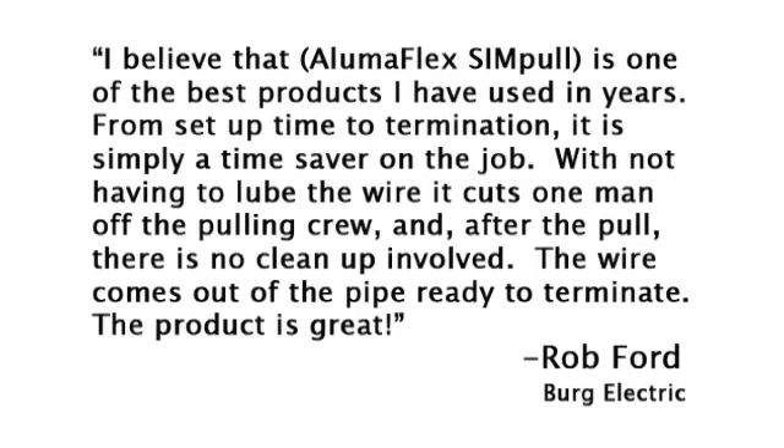In the words of one of our customers: 'I believe that Lumaflex Simple is one of the best products I've used in years. From setup to termination, it's simply a time saver on the job. With not having to lube the wire, it cuts one man off the pulling crew. And after the pull, there's no cleanup involved. The wire comes out of the pipe ready to terminate. The product is great.'